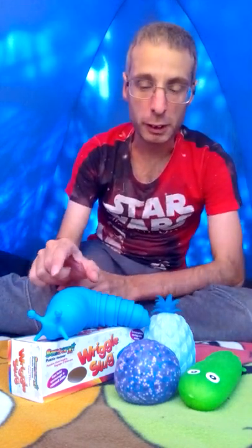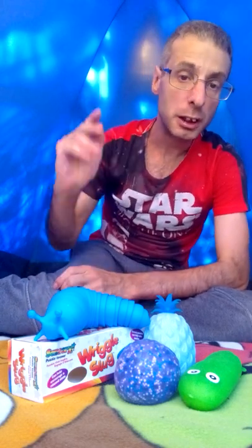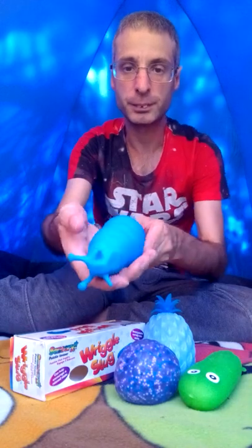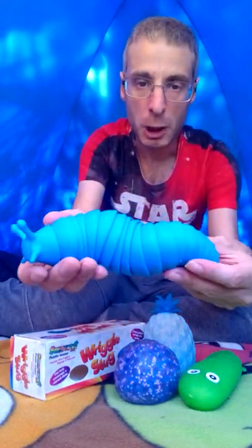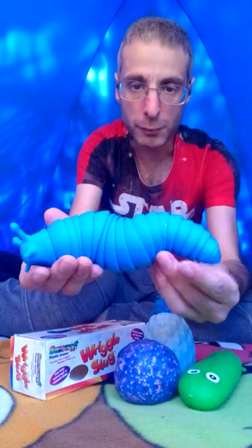So as you can see, I've got the wiggle slug — they call it the wiggle slug. It's like a 3D kind of thing. I've got it in blue. It's actually a puzzle, but the thing is you can't take it apart.